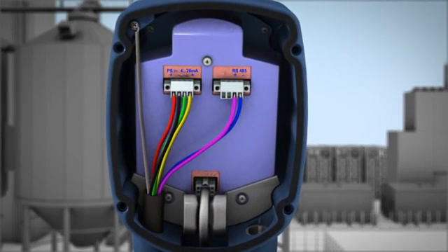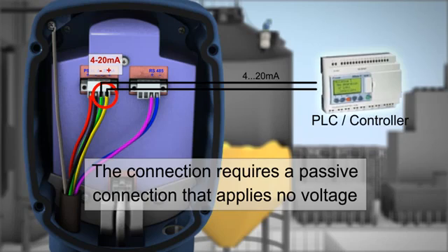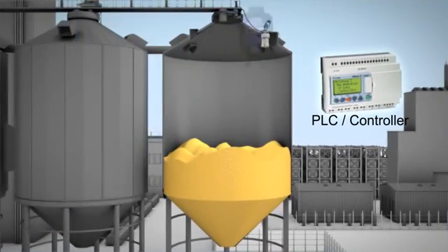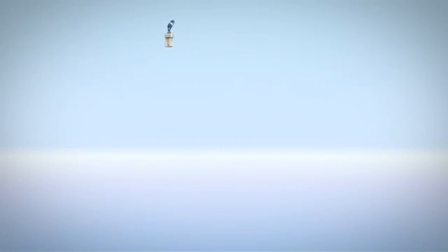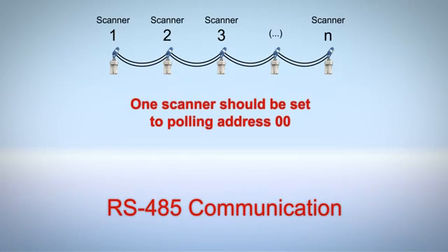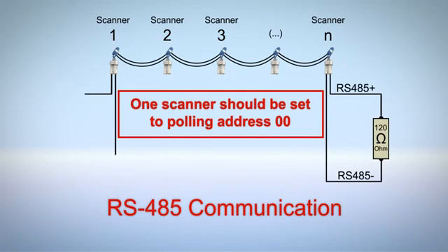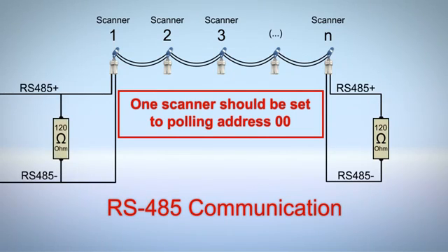The 4 to 20 mA line is connected directly from the scanner to a PLC or DCS. The 3D solid scanner allows a computer to communicate with a scanner or multiple scanners using a single RS-485 connection to the computer running the software. For multiple scanners, connect the scanners in a daisy chain and configure each scanner with a different polling address.